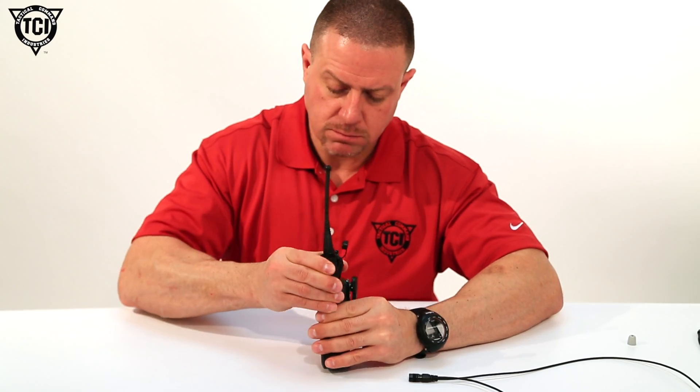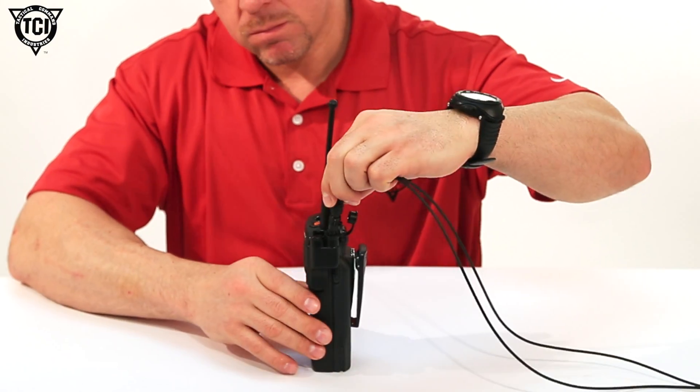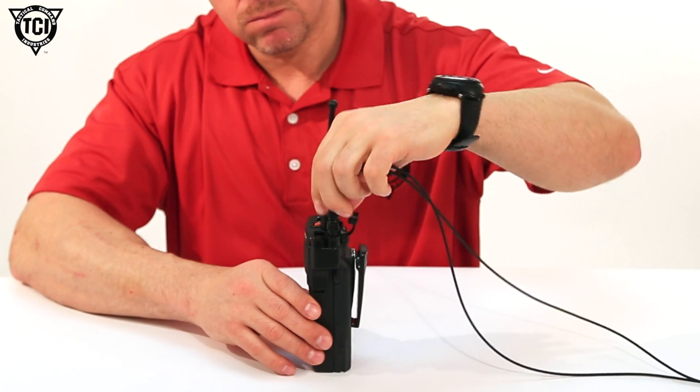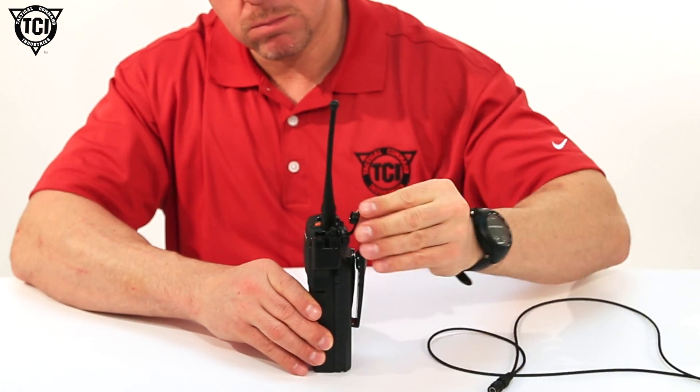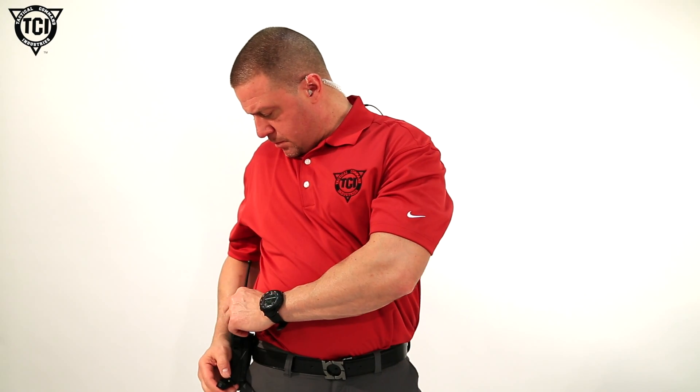Last but not least, this kit includes a radio adapter with a quick detach Hi-Rose connector as a standard offering. In comparable systems, this is a costly upgrade. This connector allows you to rapidly connect and disconnect from your radio without having to twist the headset jack, which takes time and degrades the wiring connection over time.